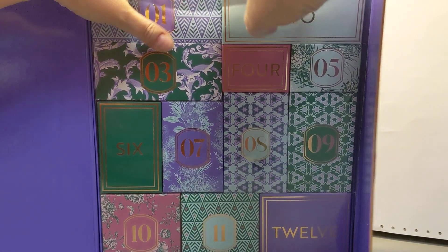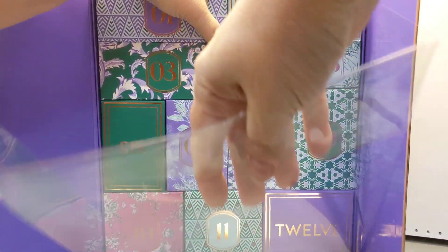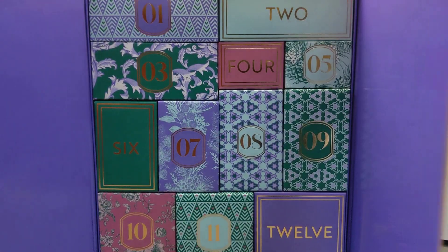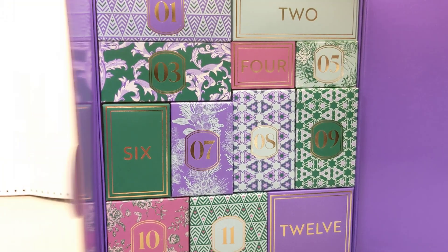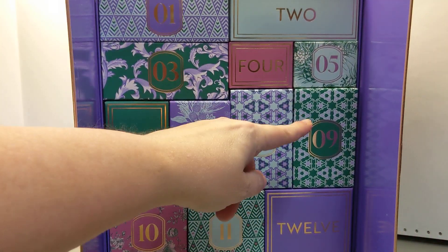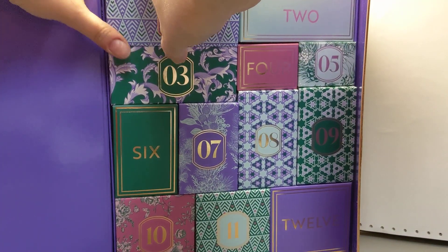Ulta really makes pretty advent calendars. I don't know if anyone's ever noticed, but I do not buy Sephora's advent calendars. Those things are crap — there is no two ways to put it, they're crap. It looks like it's just going to run in order. I'm actually kind of glad, it just makes it easier.